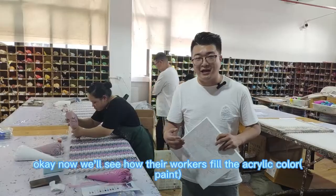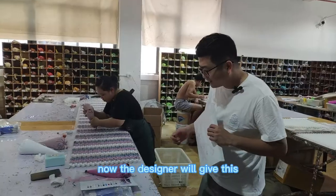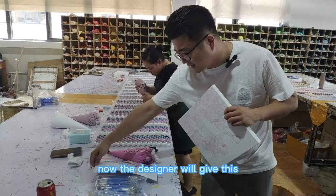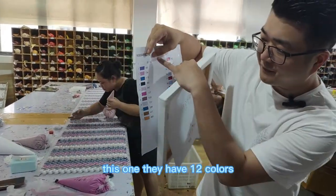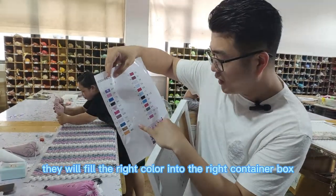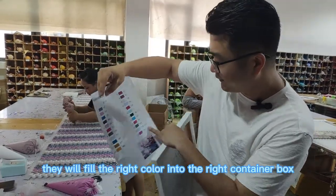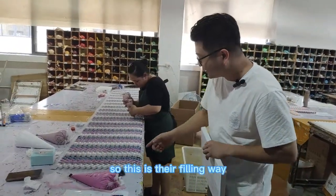Now we'll see how the workers fill the acrylic color. The designer gives the instruction — for example, this one has 12 colors — so the workers will fill the right color into the right container box. This is their filling method.